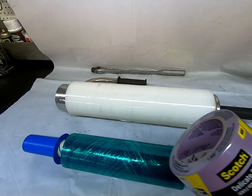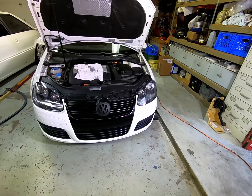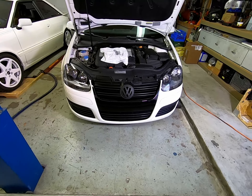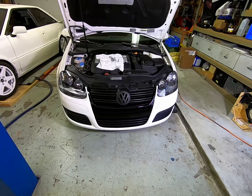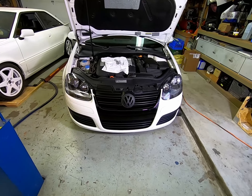What we're going to do is work on this. First of all, we want to protect the fenders on both sides and we want to protect the front end, because we're going to be working over the front of it. That way you don't scratch surfaces or anything else.